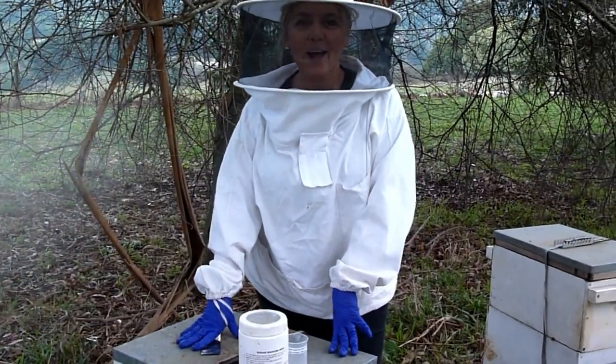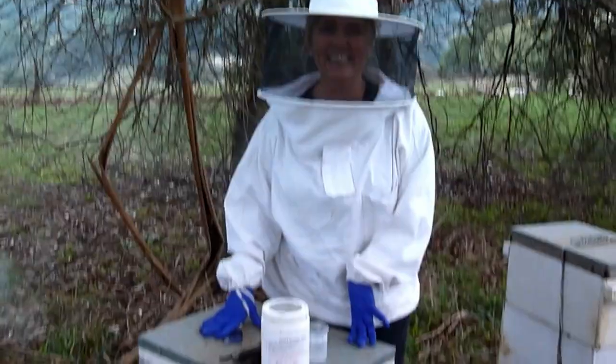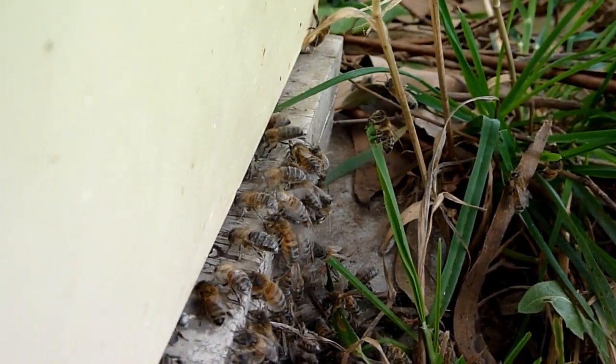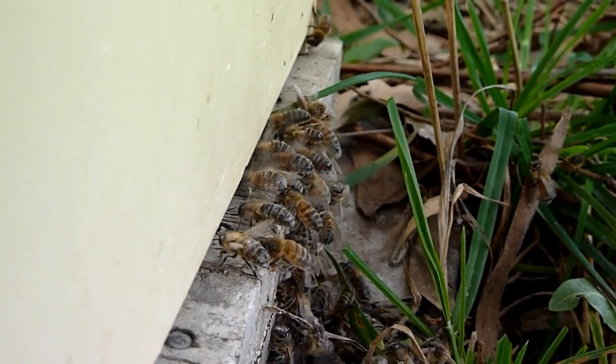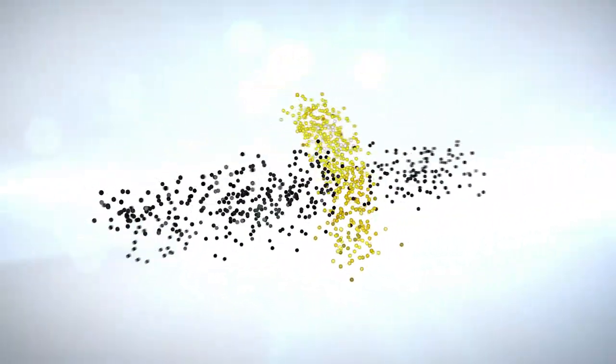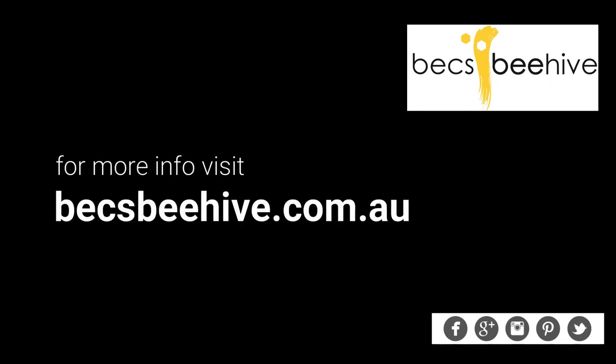So everyone, thanks for watching. I hope you got something out of the tips here. Keep watching Bec's Beehive Beekeeping for more beekeeping tips. Take care, bye! See you next time!